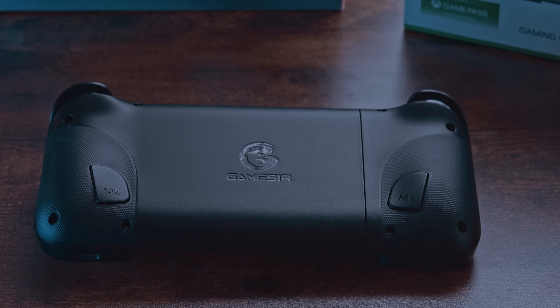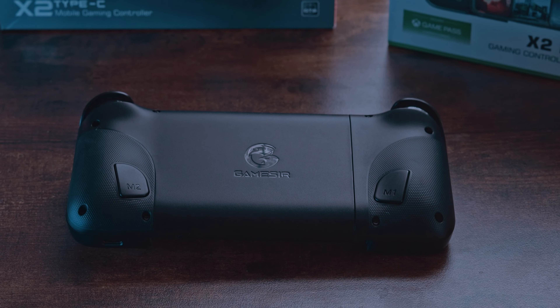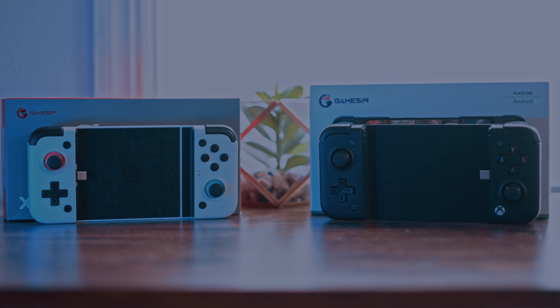With the GameSir X2 Pro, you do get an additional two buttons on the back of the device. It's really cool that they included two extra buttons that you could map to other games, really helping with Xbox Game Pass games you wouldn't normally play on mobile. Those are not included on the GameSir X2, but keep in mind that the X2 is a bit cheaper. The GameSir X2 Pro also stretches out farther, which is something to take note of if you have a super large gaming phone. The X2 Pro could accommodate something larger and is going to be the better device overall, but it is more expensive.